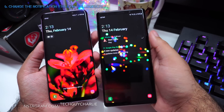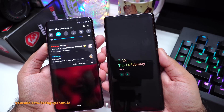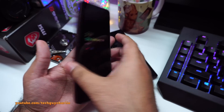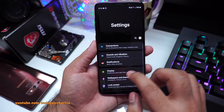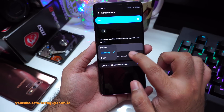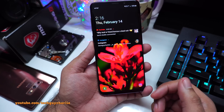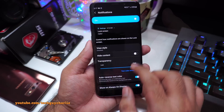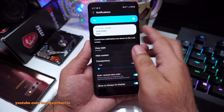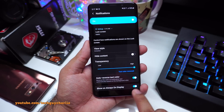When you update to Android 9 Pie, the lock screen notification style changes — previously you got detailed notifications, but now they appear as icons and you have to tap to open them. You can change this. Go to Settings, tap Lock Screen, tap Notifications, then change the view style from Icons Only to Detail, and you get the traditional full-style notifications back. You can also hide content, change transparency, and enable or disable notifications on the Always On Display.